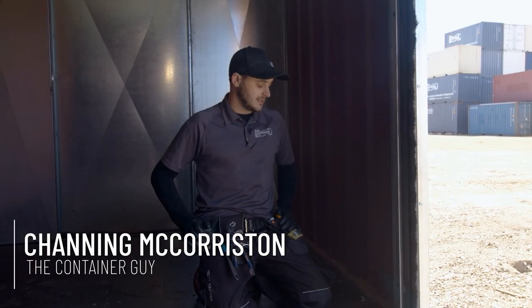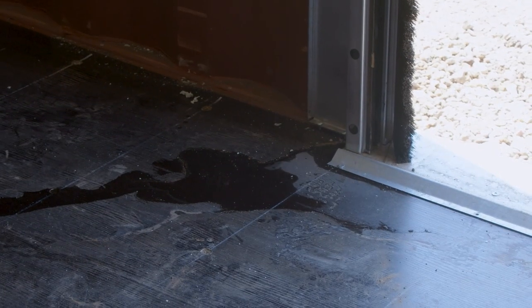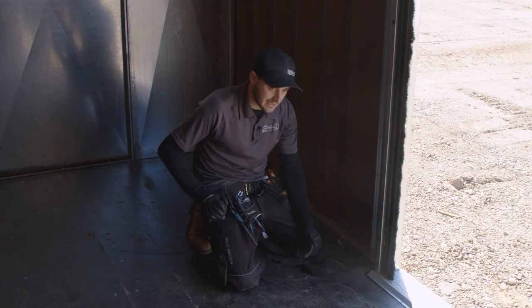So I jumped inside this container and I noticed that there is some water spillage happening. This container isn't sitting quite level and it's obvious that it just rained and a little bit of water is leaking into this container.